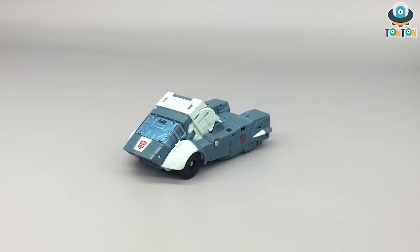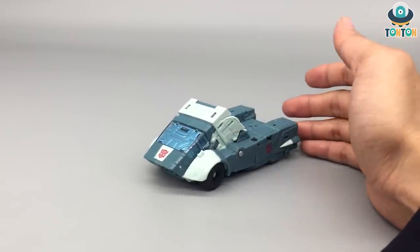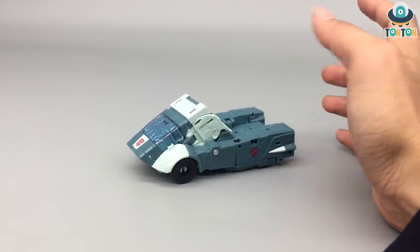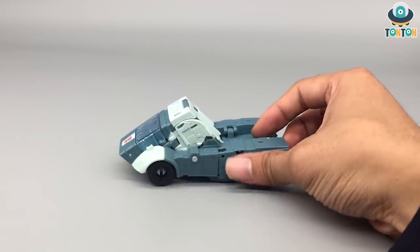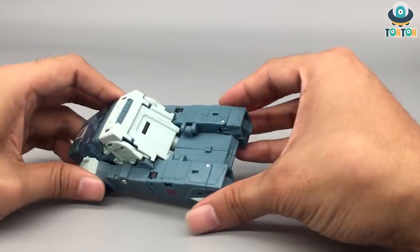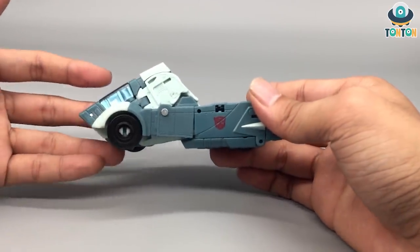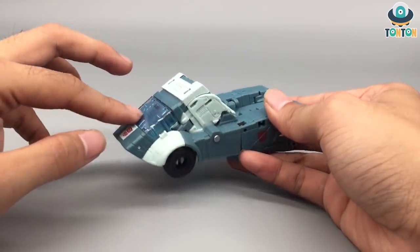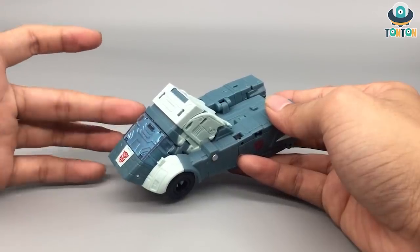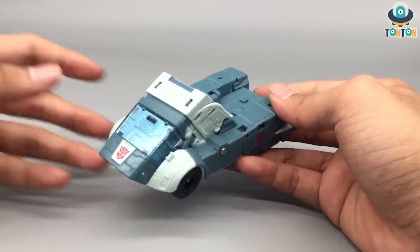Here we have Cup in his Cybertronian vehicle mode. Personally I think he's a semi truck because the back part reminds me of one. As I've always said about Cybertronian forms, they can do whatever they like — it's not a real vehicle. But to me this is a very nice looking vehicle with a lot of great details. In the lighter gray area you can see there are many panel lining opportunities. We've got a clear windshield piece covered in a metallic blue paint on a metallic silver piece, which gives us the chest. I really enjoy that detail — it gives a feel of consistency while highlighting the figure.